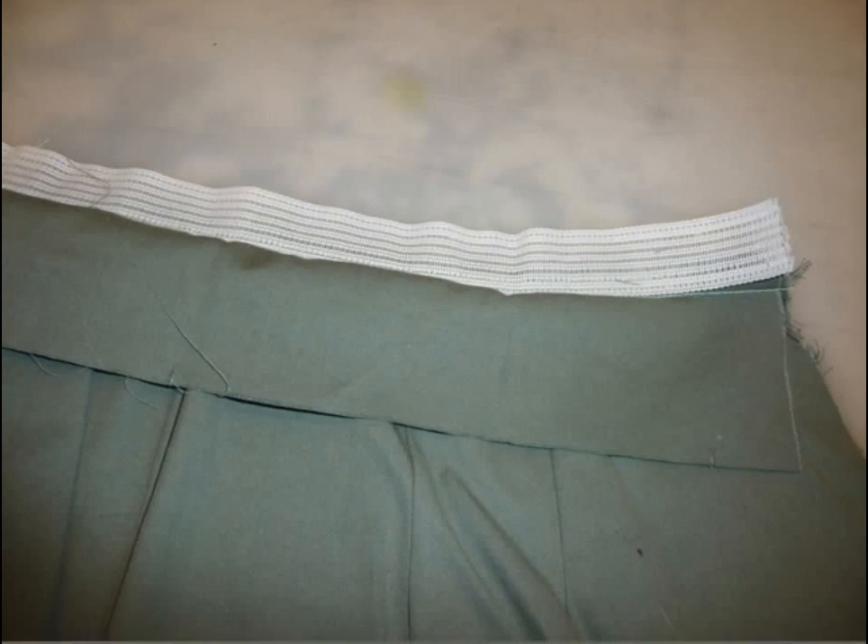Sew pants through the step of stitching the stabilizer into the waistband, leaving the waistband open. This is what it looks like from the waistband side, and this is what it looks like flipped over to see the inside of the pants.